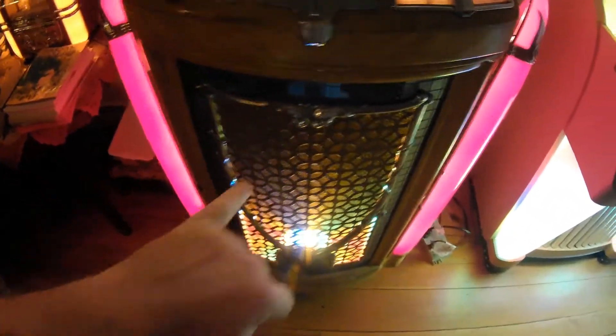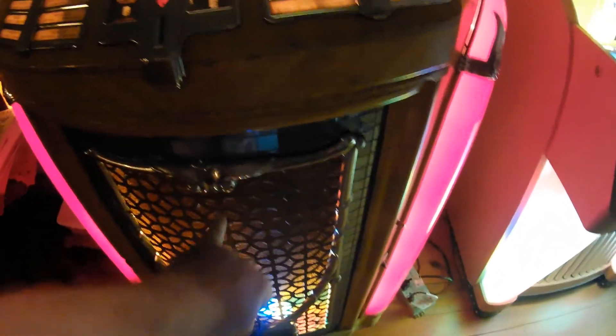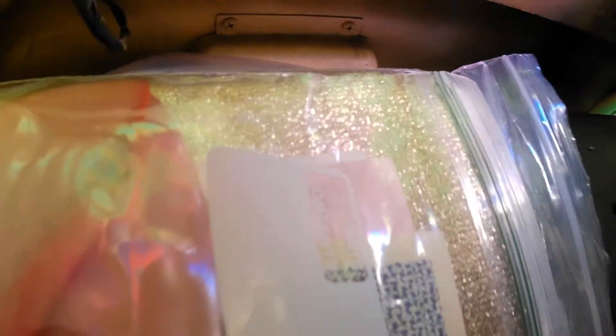Maybe this winter I'll replace the grille cloth in the back with the new gold one I bought — either gold or silver, but I got the gold one.